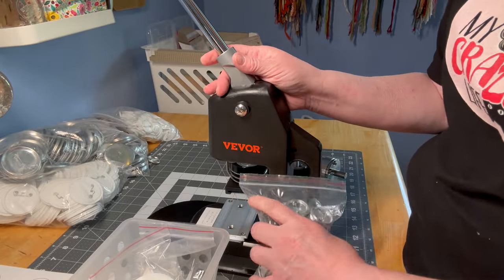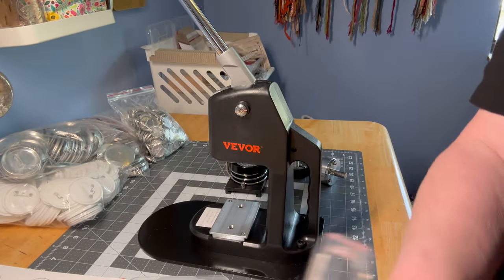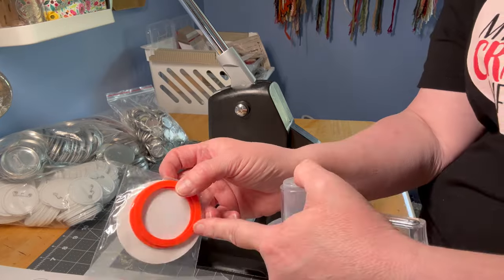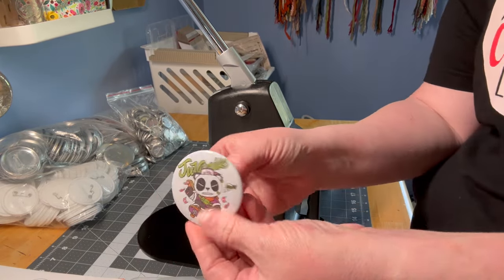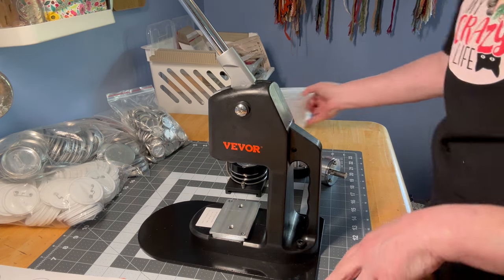You'll also get this spacer ring — there are actually two of them. It tells you on the front of the machine what size to use: basically, if you're using the larger size with a metal back, you need to use this spacer ring. I'm not using it, so I don't need it. This is what the finished button of that size looks like.